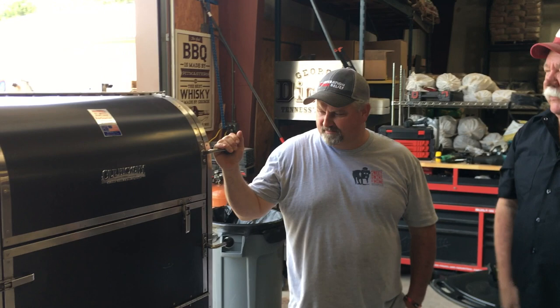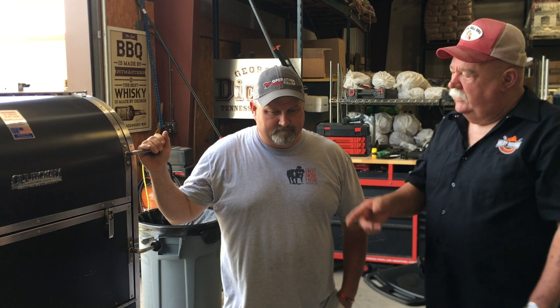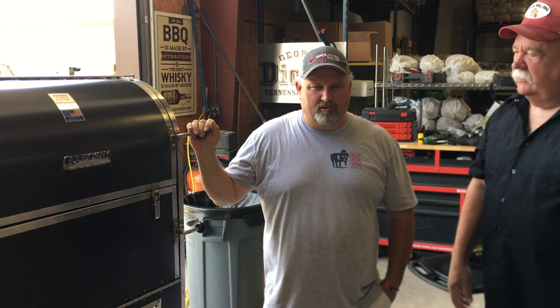We're still here at the Barbecue Funhouse in Baalia, Mississippi, still cooking with Mr. Martin Lambert. We got some product on Old Hickory. A lot of people watching this video don't really know what Old Hickory is — can you explain to us what this is and kind of how it works?